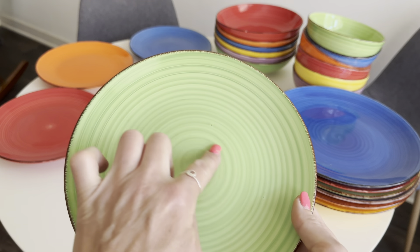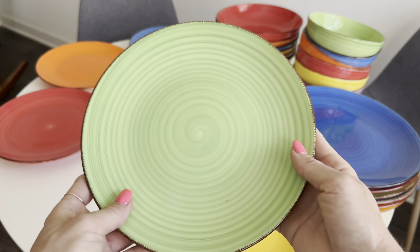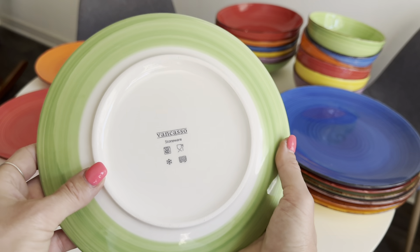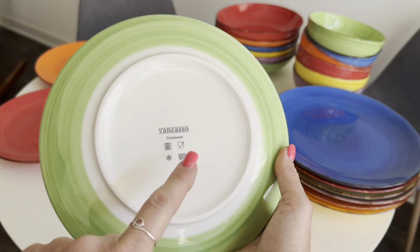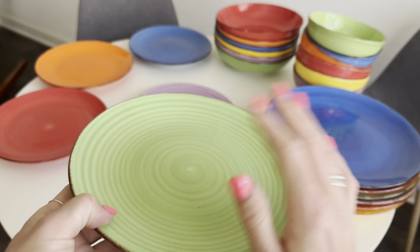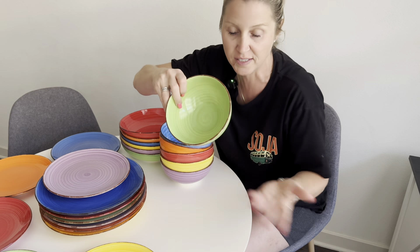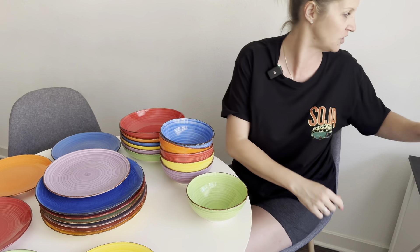Just a closer look at all the beautiful colors that come in the set. Check out this absolutely beautiful design — it has a spiral design that is super modern. It shows the brand Vancastle Stoneware, and it also shows that it's microwave safe, dishwasher safe, and oven safe. This is a really high quality set.